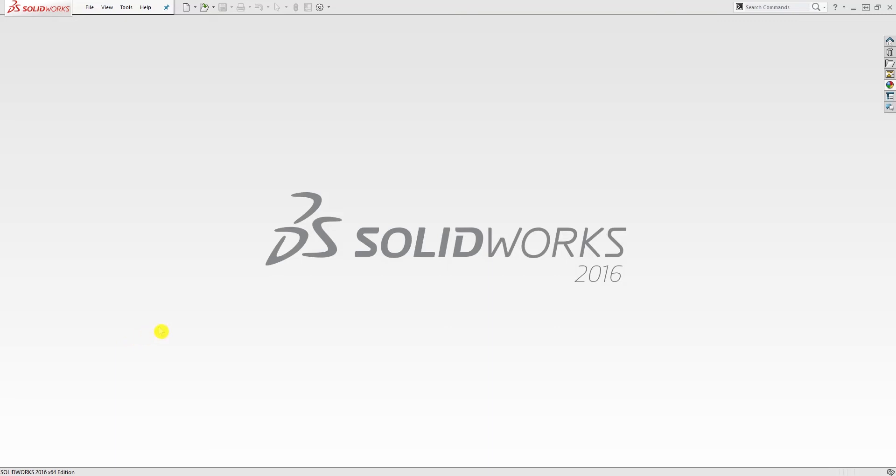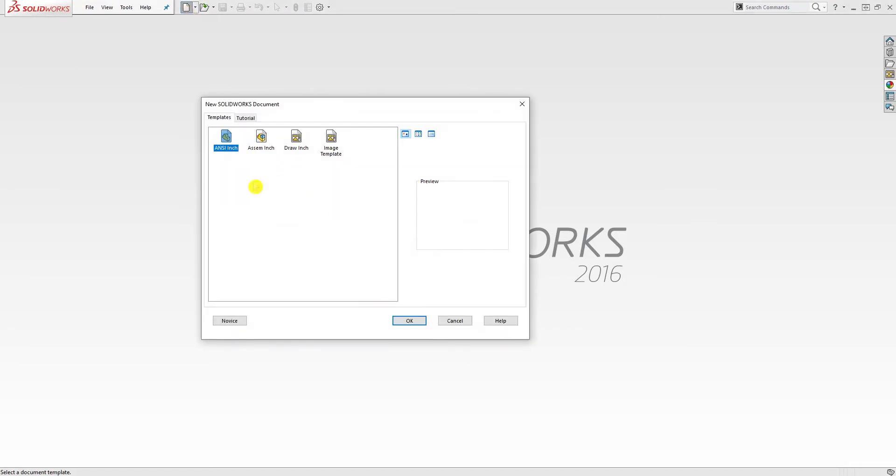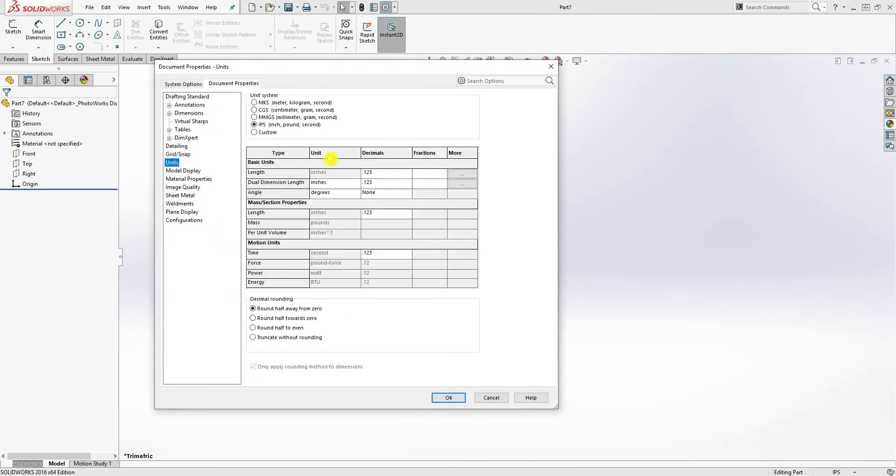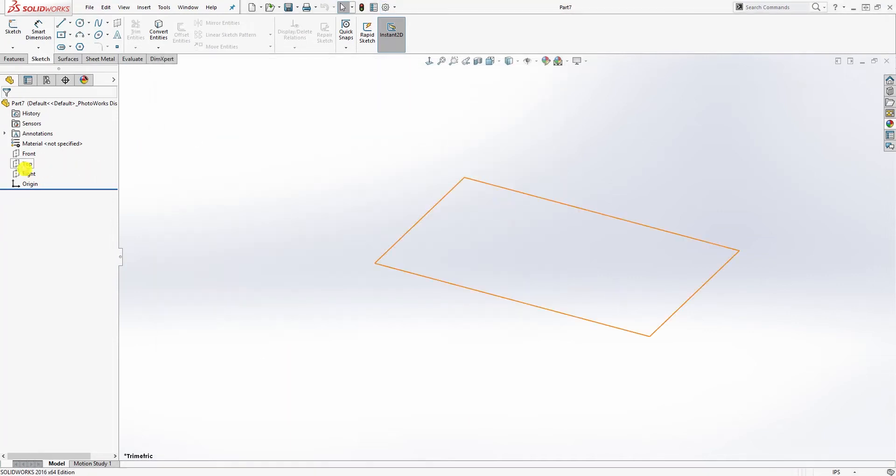Hello guys, so in this tutorial we are going to be designing the first part for the valve assembly. This is going to be a piston check valve, so we're going to start designing the body then work our way up from there. Start a new part file — I'm working in inches — and check that units are set to three decimal places.